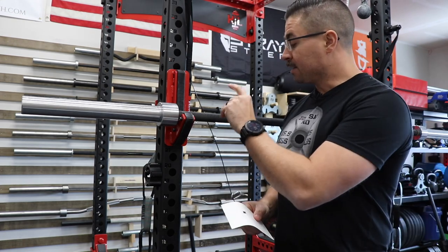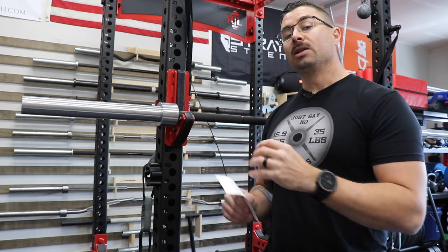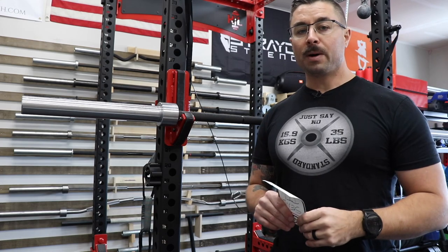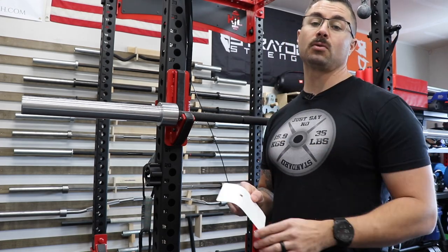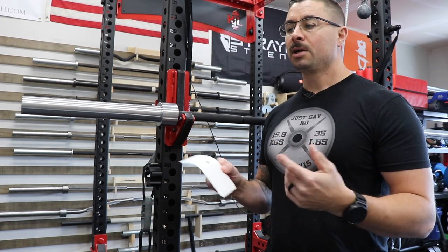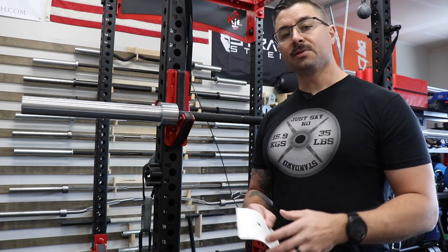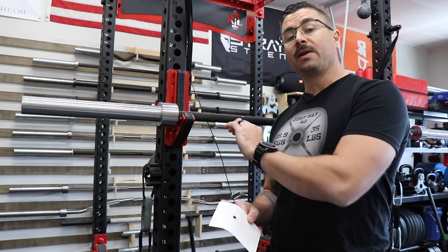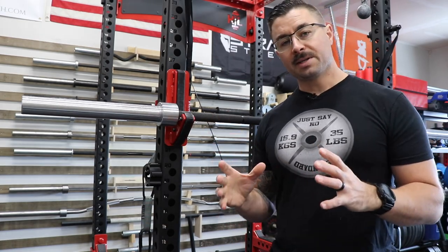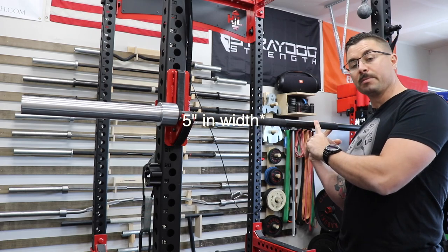These are volcano-style knurlings — referred to as diamond-style in the description — so you get a little more surface area and more points, but still 20 mountains per centimeter squared, matching the Rogue Ohio Power Bar. For comparison, a weightlifting bar has about 30 points per centimeter squared, and hybrid barbells tend to be around 24. This knurl is very deep and actually pretty sharp. The center knurl is the exact same as the outer knurl and is five centimeters in width.